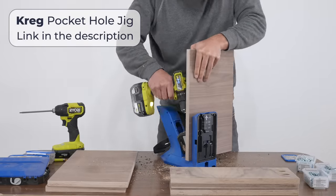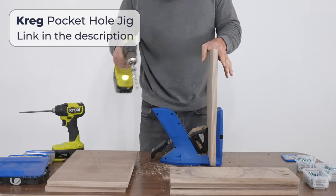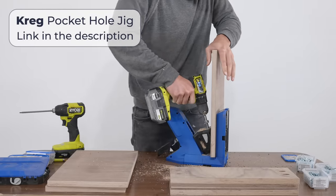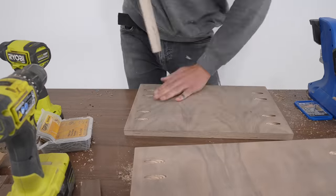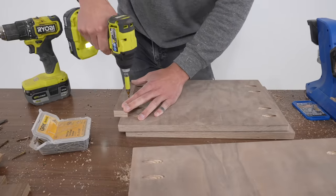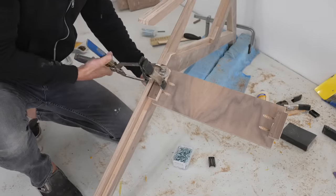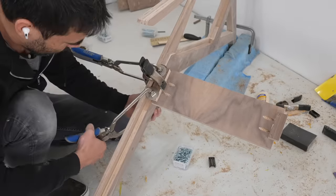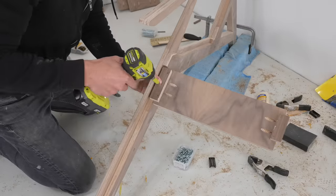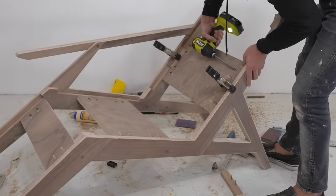The cushions are going to be removable so the structure of the chair needs to stand by itself. I cut some walnut plywood and then used my Kreg pocket hole jig to drill angled screw holes so I can attach these supports to the two side panels. I temporarily screwed on some little scrap pieces of plywood that are three-quarters of an inch thick to help align the support pieces to that ledge on the side panels. The cushions are going to cover the support panels so I'm able to hide the pocket holes underneath them.